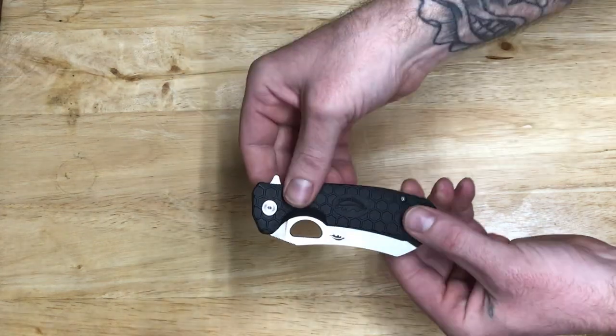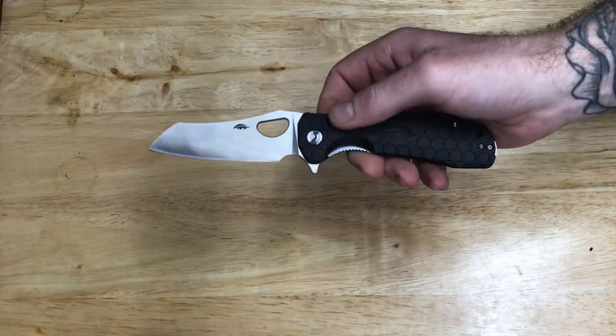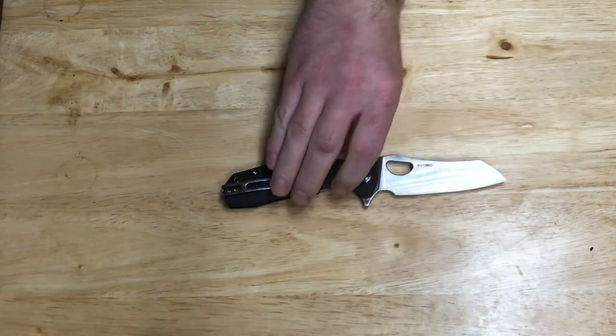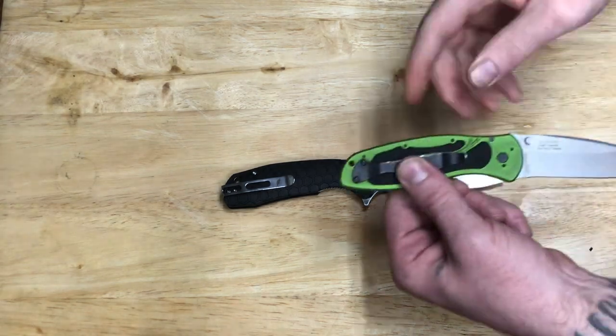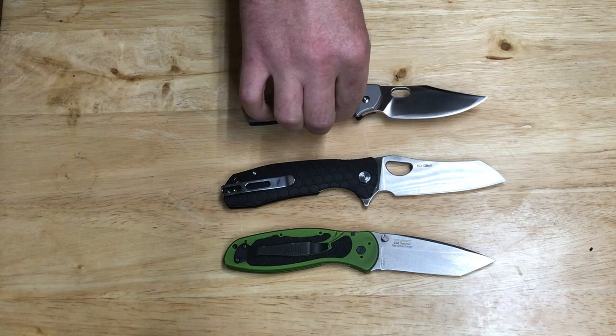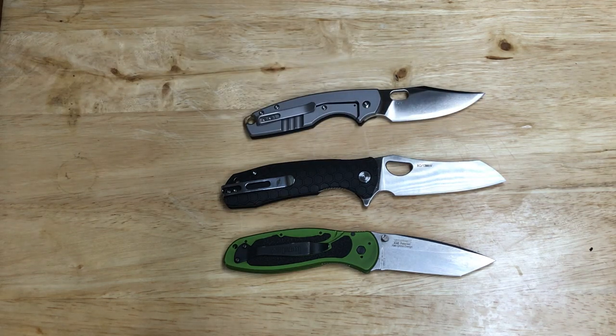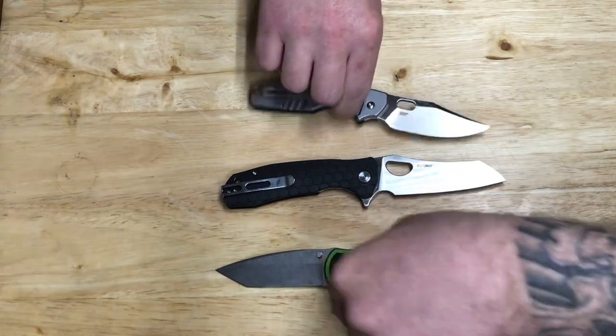I did wipe it off before I put it on camera because there was a little bit of oil here and a little bit of oil on the blade — which is cool, I don't mind that protection. I'll go ahead and slap a couple knives beside it real quick just so you guys can get a quick little comparison. This is just an unboxing, nothing serious.